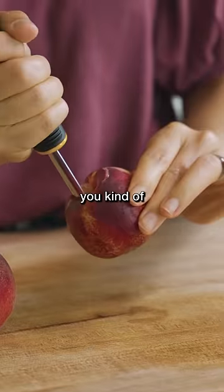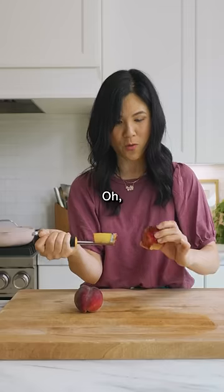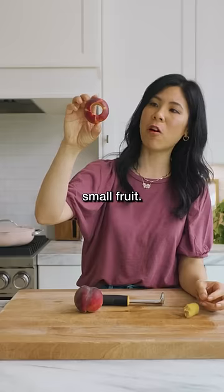Okay, and then you kind of just use this to go around and then you pull it out. Oh, but I feel like I wasted so much of the fruit. Look how big this hole is — it's such a small fruit.